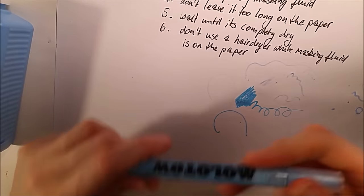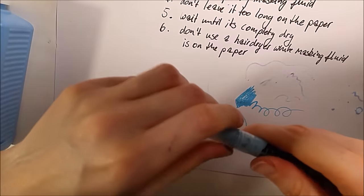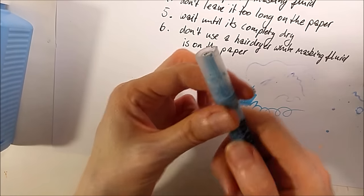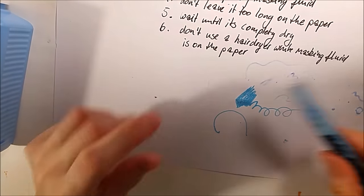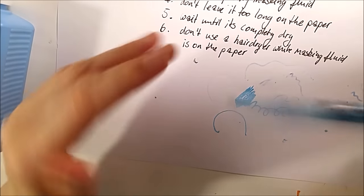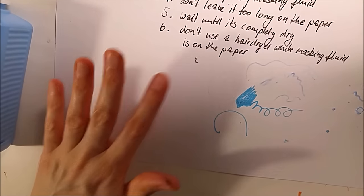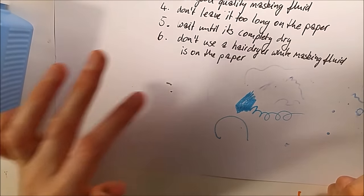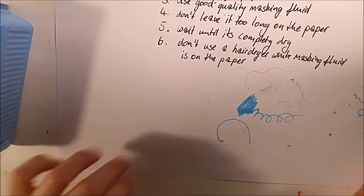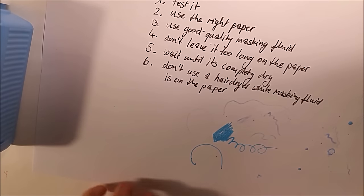It's not easy — you have to keep a lot in mind when you use it. I hope these tips help a bit with using masking fluid or masking fluid pens, but it's not a promise it will work. I can only say: test it, make your own experiments. I did this too, but I also destroyed some illustrations, sadly.